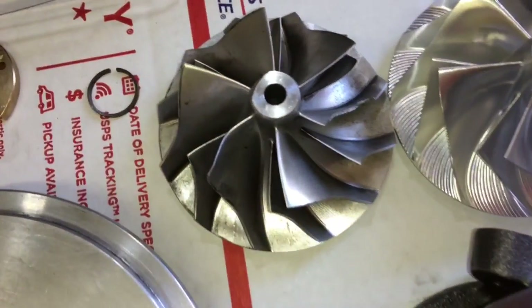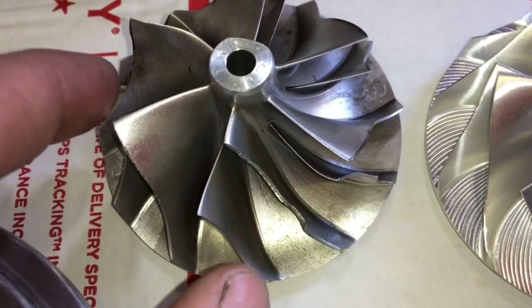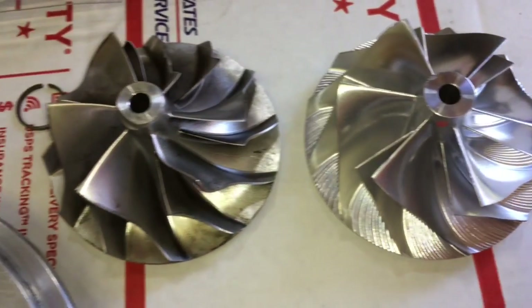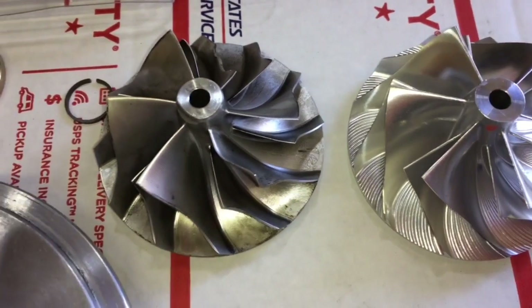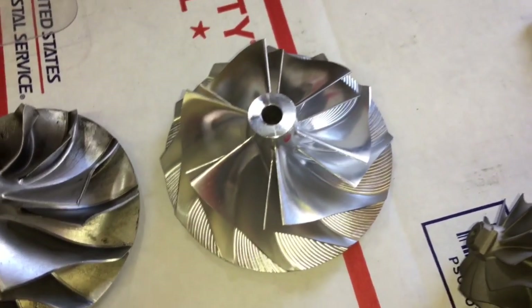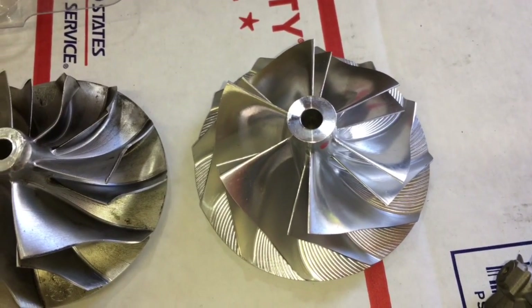Regarding replacement 6262 compressor wheels — I had somebody trying to rebuild his turbo and this was the exact compressor wheel he was putting on it. These are our replacement compressor wheels for the 6262. They're definitely not as pretty and probably not as performance-oriented — these have swept blades and these are just straight blades — but this is an exact replacement for the compressor housing profile on the 6262.